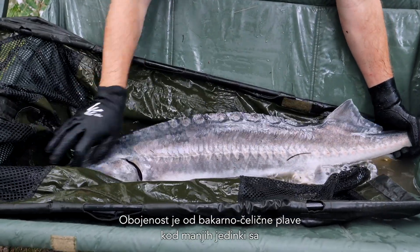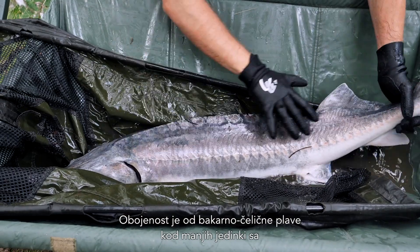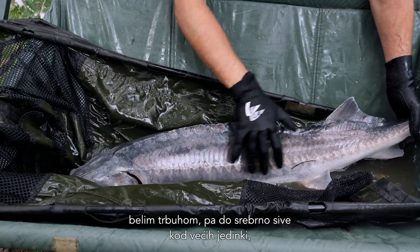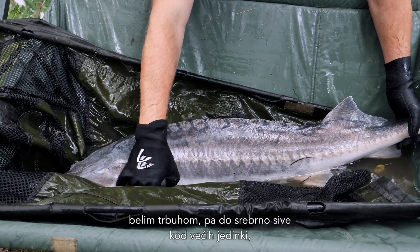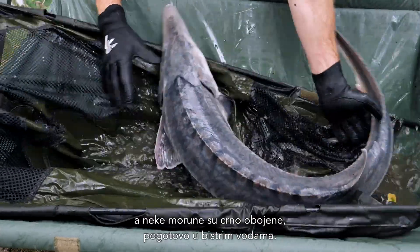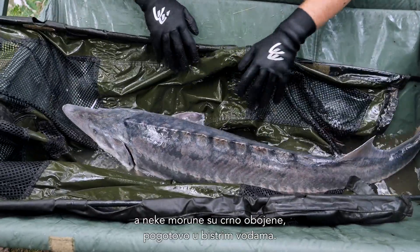Coloration ranges from a copperish steel blue in smaller animals with a white belly, going to an almost overall silverish gray in larger individuals, with some belugas also showing a black coloration, especially in clear water.